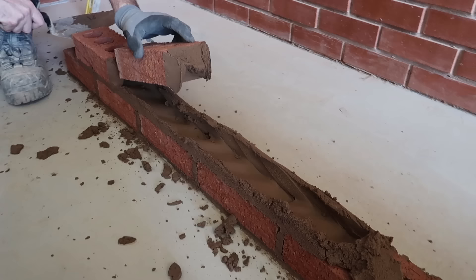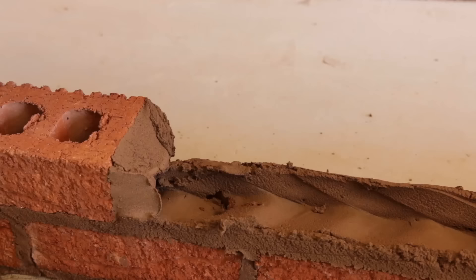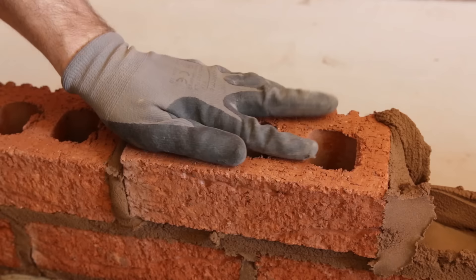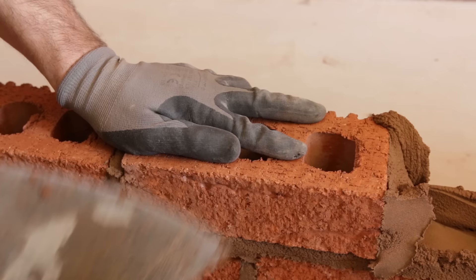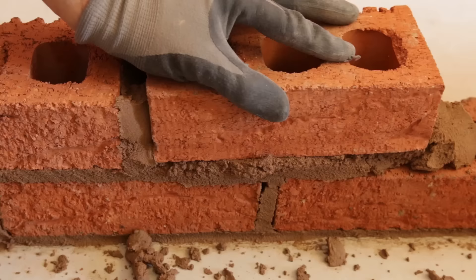Give it a couple of taps with the butt end of the trowel and that's our 10 mil joint confirmed. Support the adjacent brick as you push the next one on, then push the arris down to match. You can get a bit of mortar on the tip and scrape it onto the top if needed. Push the next brick down over the perp joint — middle of the brick over the perp — and scrape the excess. Last brick of this course doesn't need buttering, just a couple of wiggles to compress the joint.